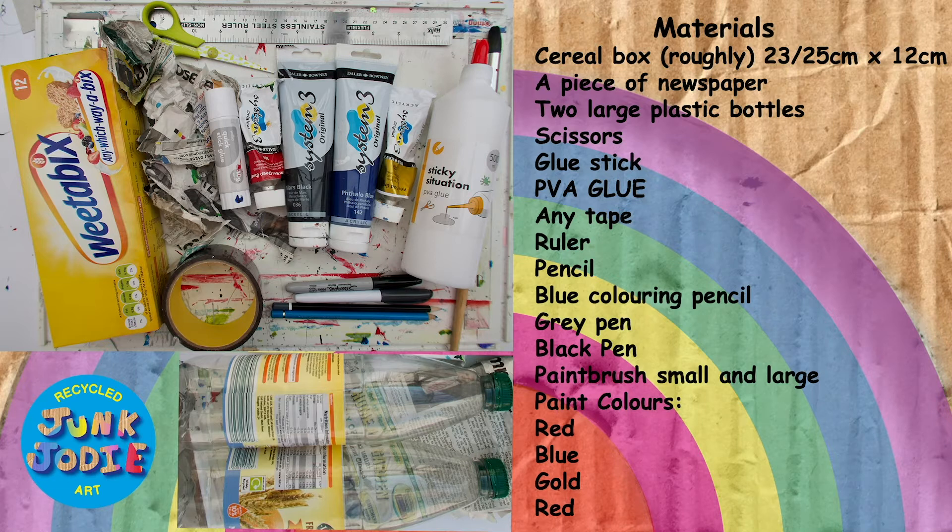On that note, for this exercise you are going to need some materials. Now if you don't have all of those materials, don't worry — just use what you have. Because this exercise is all about having fun and learning. It doesn't have to be perfect. In fact, there's so much art and beauty in things that are not perfect.